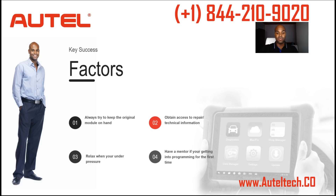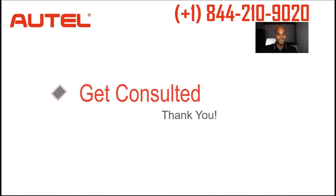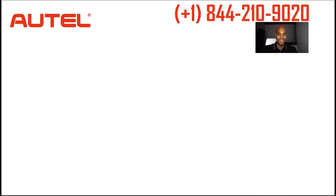Whether you're an auto body repair shop sending out a lot of work, a mobile mechanic wanting to cater to auto body shops, or someone at home tired of taking your car to the dealer — I can help you. Give me a call at 844-210-9020 or go to autotech.co to set up an appointment, and I'll give you a call to see how I can assist you. Get consulted — comment, like, subscribe, and I'll talk to you later. Take care, bye.